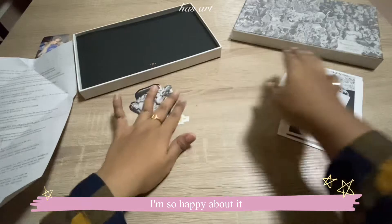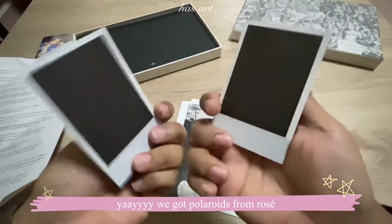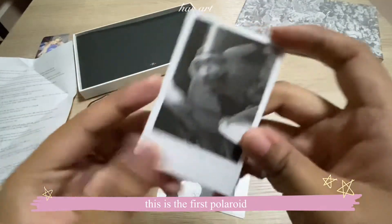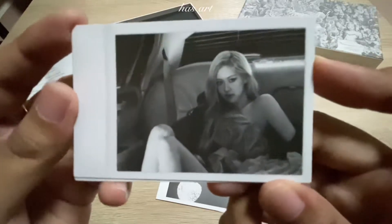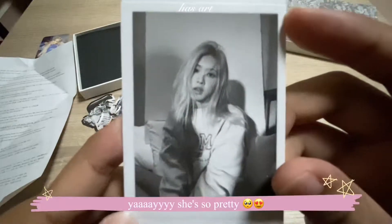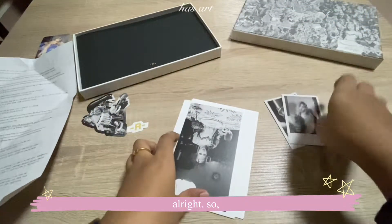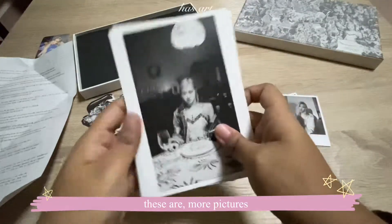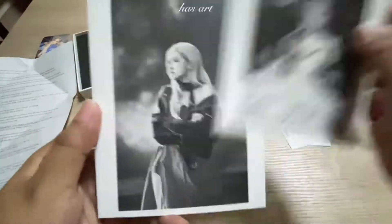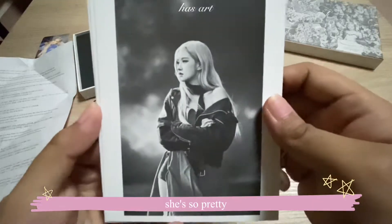Here are the polaroids — we got polaroids from Rosé! This is the first polaroid, so cute. Another one — she's so pretty. And these are more pictures, more photo cards. Oh my god, this is my favorite — this is so pretty, she's so pretty.